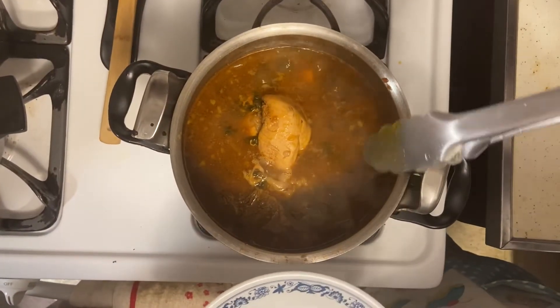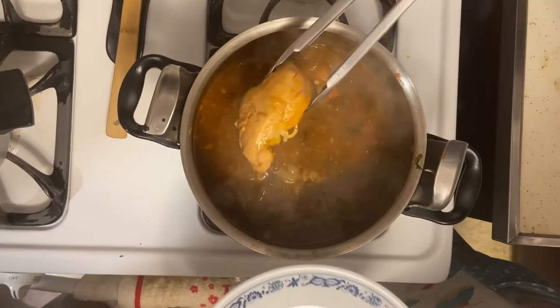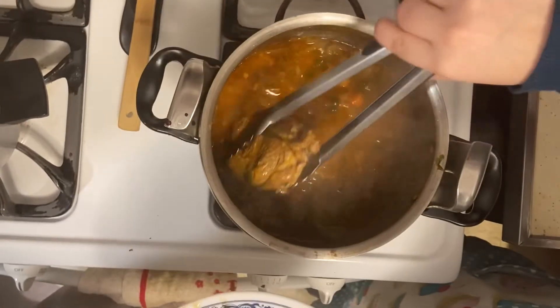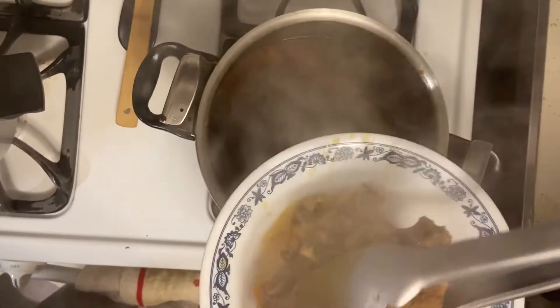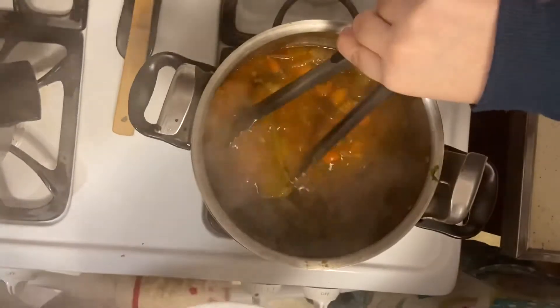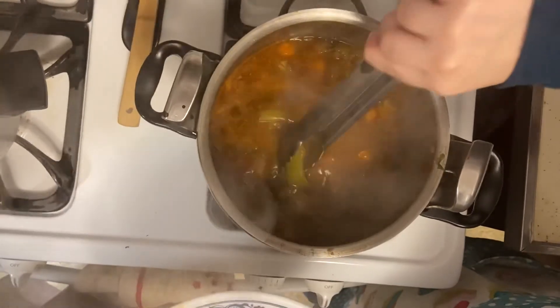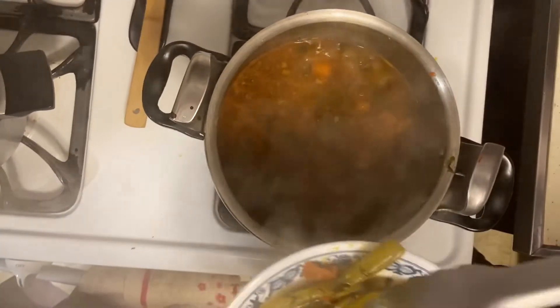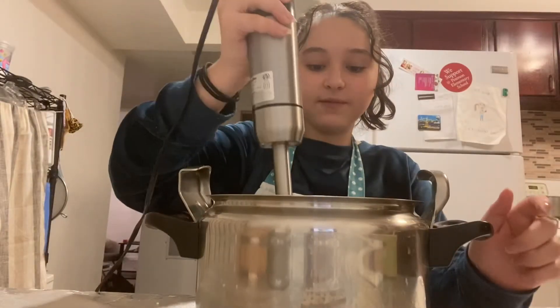Once the chicken and meat is done cooking, we're now going to take them out and place them in a separate bowl. We're also going to take out the celery sticks so that when we blend it, we can easily blend everything. Now we're going to blend everything together.